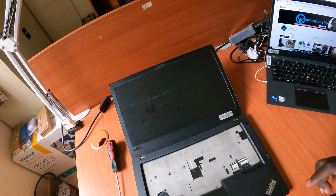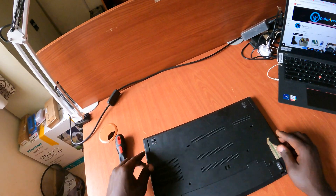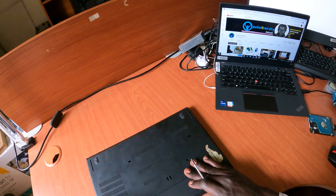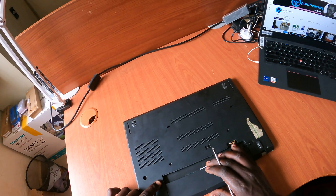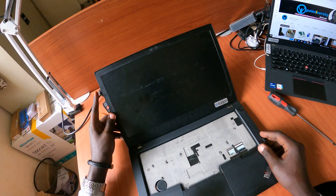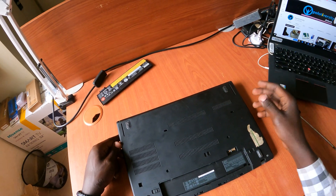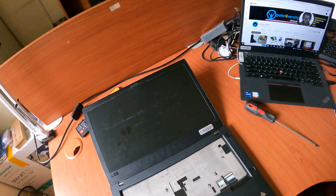I'll be sharing the procedure link in the description below. First things first, we need to disconnect the power source from the laptop, so we need to remove the battery. For this T480, there's a full video showing how to replace the keyboard — I'll leave the link in the description. For now, let's assume we've also disconnected the internal battery, which you can do via the BIOS or by unscrewing the bottom panel. But that's a video for another time — let's just replace this keyboard.